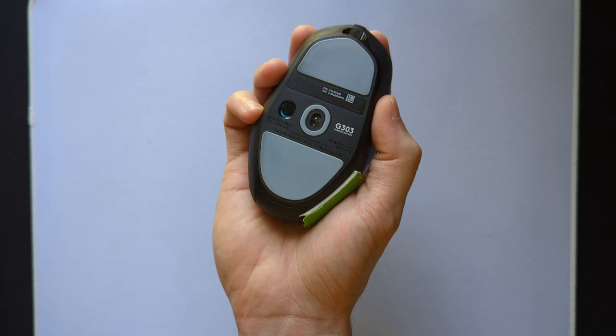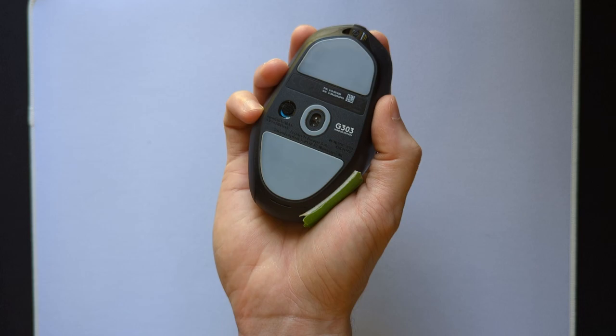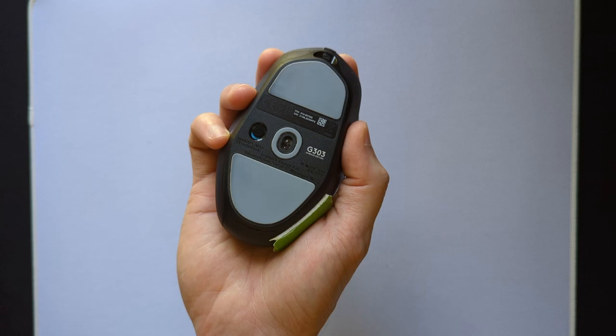You can see in my case that the sensor is really skewed, which can throw off your aim. I made a video about how to fix this that I've linked in the description, but ideally this shouldn't have to be a problem.